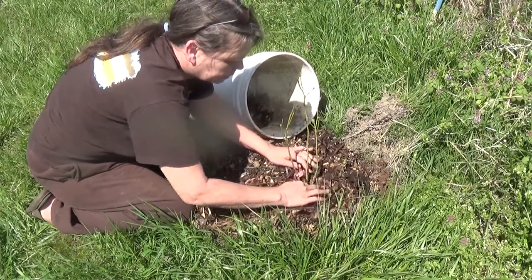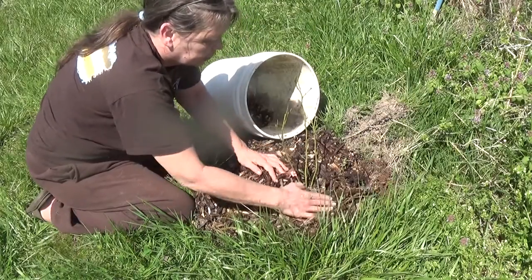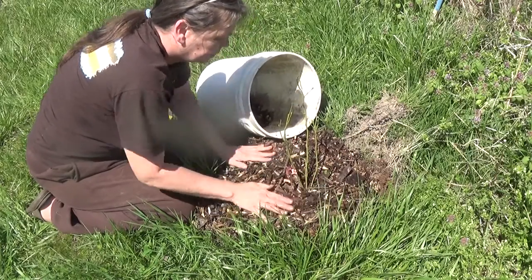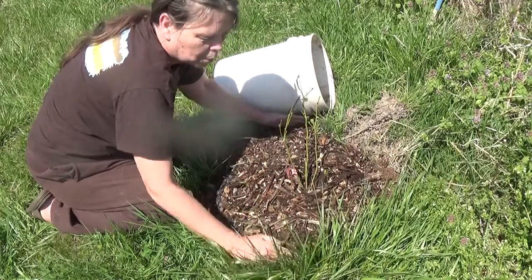You don't want the wood chips directly on the canes themselves. You want it around, in a pile where it slopes — for me, where it's sloping down.